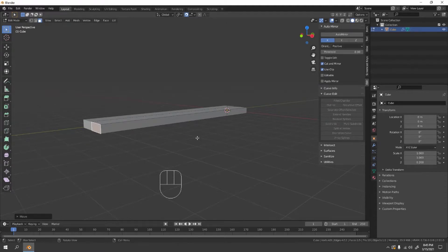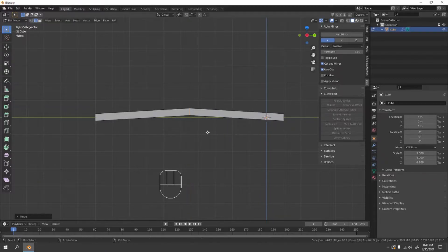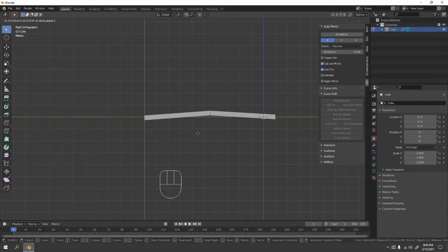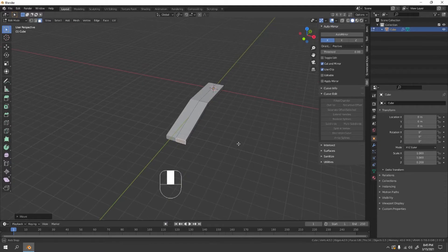Press 3 for side view. Disable snapping first, then add a loop cut to make the spoon a little bit funky. Press 3 to go to face mode and do some shape adjustments here — you can do that however you like.